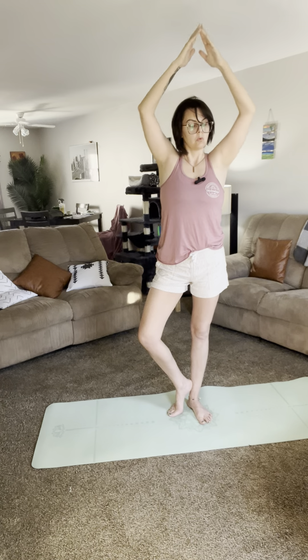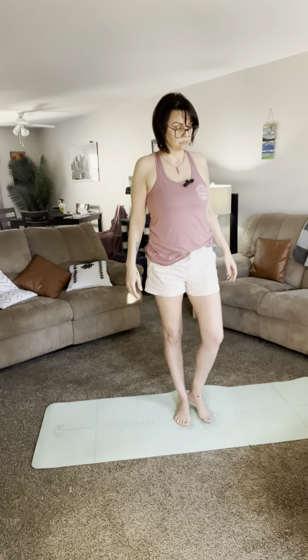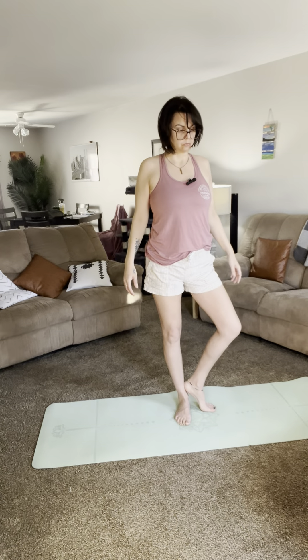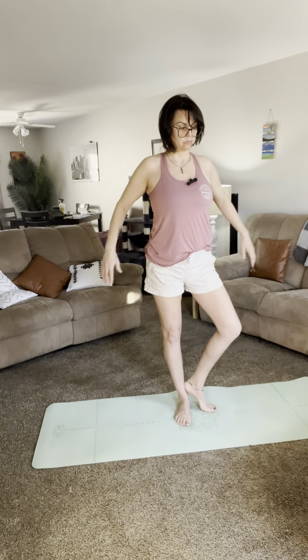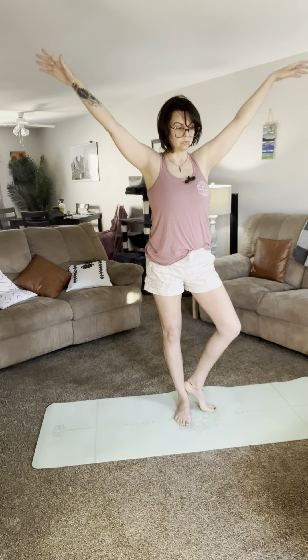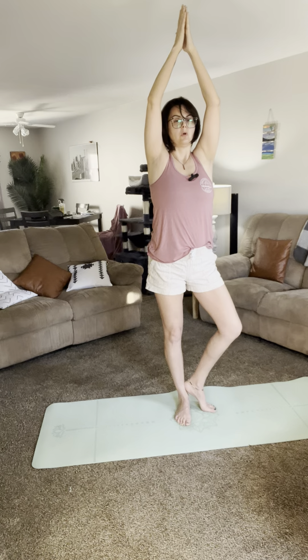Let's take a look at this modification on the other side. Take your right leg out, rest your heel above your ankle of your standing leg, ball of your bottom foot on the floor. The hips and pelvis are in an open position — then take your arms out and up. Tree pose.